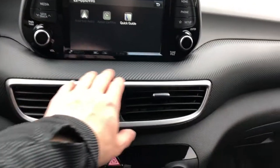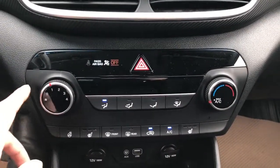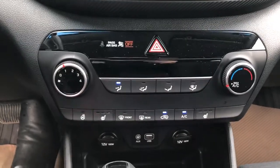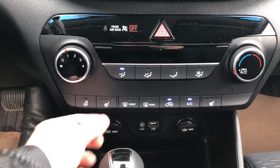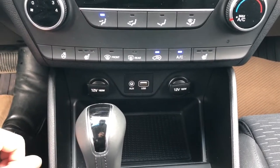You can also see our carbon fiber-esque trim, vents, and then our climate control area. We also have heated steering wheel and heated seats. Two 12-volt charging ports, USB and auxiliary input.